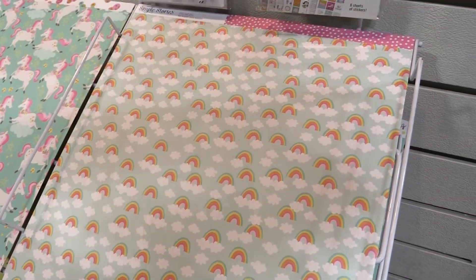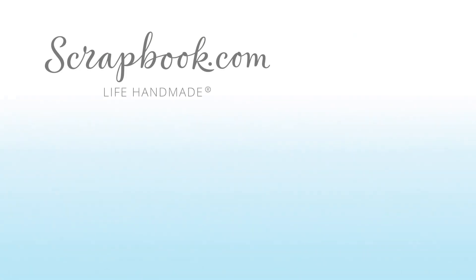And that is Dream Big from Simple Stories. Thanks for watching. This video was filmed by Scrapbook.com at the 2018 AFCI Mixed Media Event in Sandy, Utah. If you want to see more from Scrapbook.com, please like, share, subscribe, and leave a message. Happy crafting!